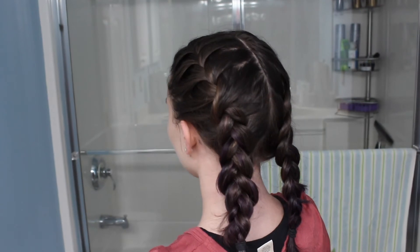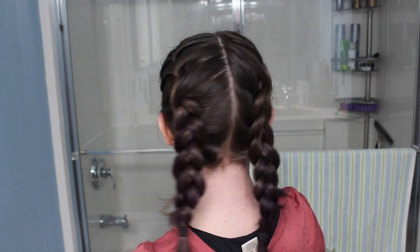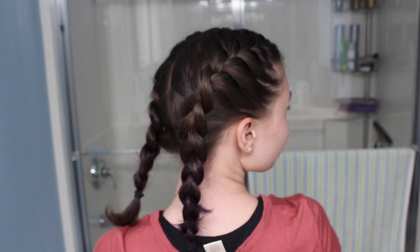And this is the finished look! I really hope that you enjoyed this hair tutorial, and if you would like me to do more in the future please give this video a thumbs up, and don't forget to subscribe down below to be notified whenever I upload videos. I will see you next week with another new video. Bye!